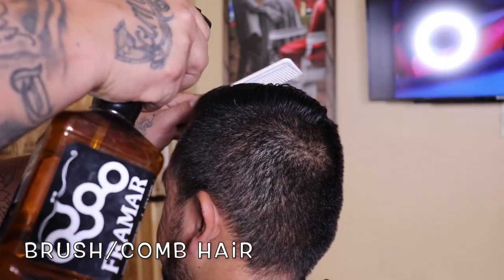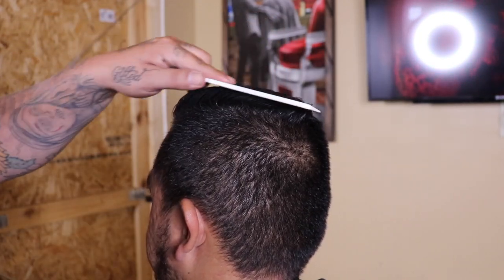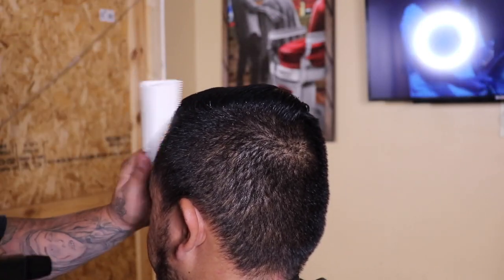I like to begin each cut by brushing or combing out my client's hair. In this case I am using water — he came in with product and this is gonna help loosen that up.